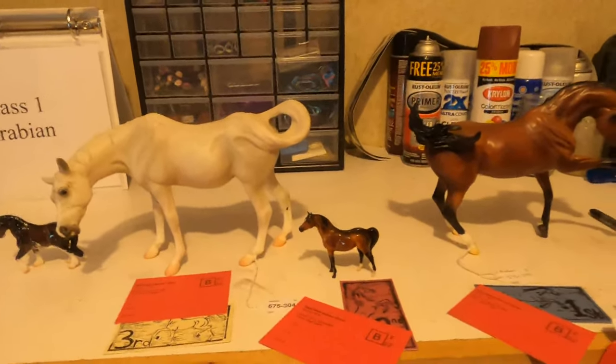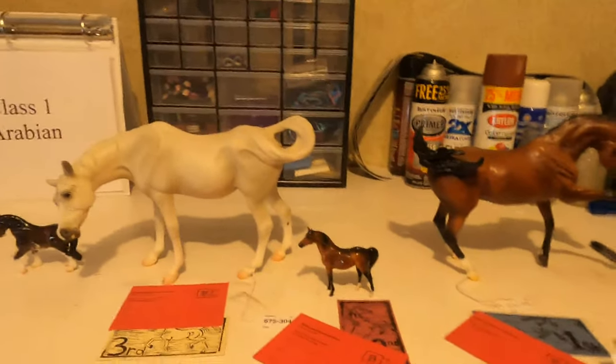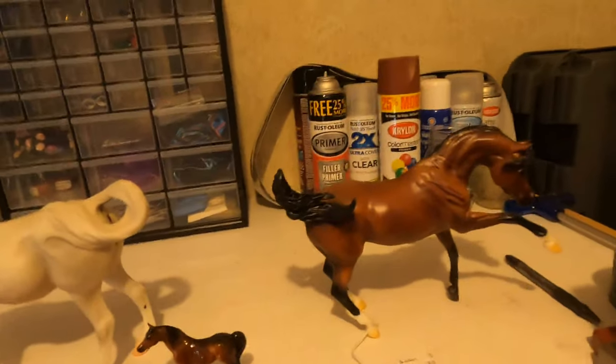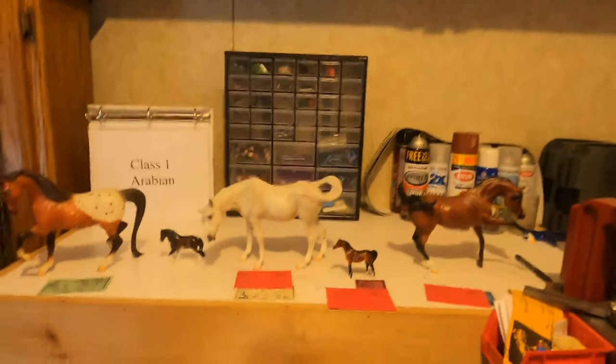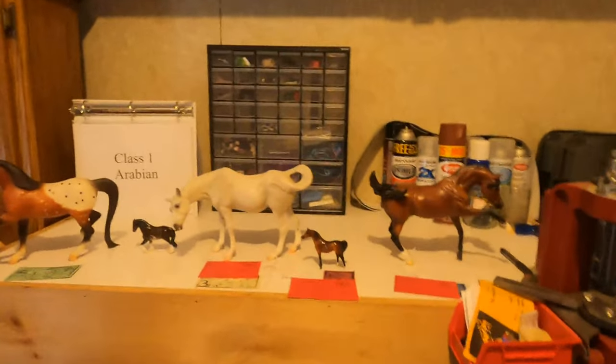That is so exciting. The Region X is a pretty big deal and the cards are great for horses to earn. I hope you guys enjoyed this video, I hope it was helpful. Leave any questions or comments down below. Thanks for watching, bye!